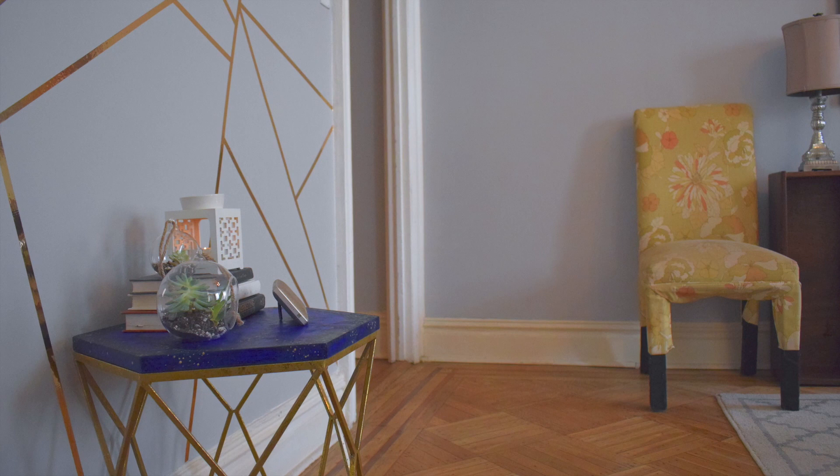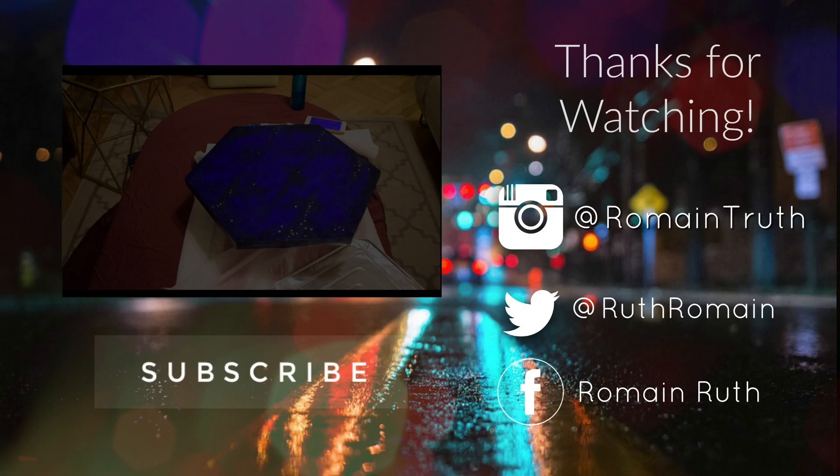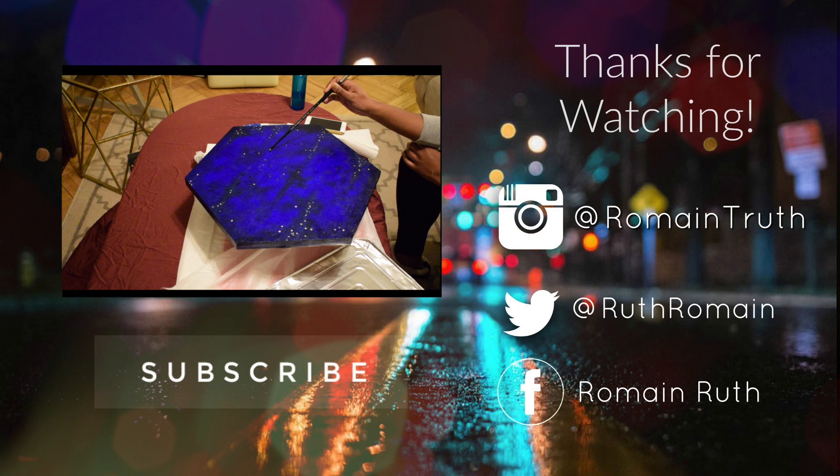Hey guys, thank you so much for watching my video. If you liked what you see, make sure to like down below. If you have any comments or questions, go ahead and leave them in the comment section. I also have a video of me painting this table that you've seen in the video — if you'd like to see that, comment down below and let me know. Have a great one. Bye!